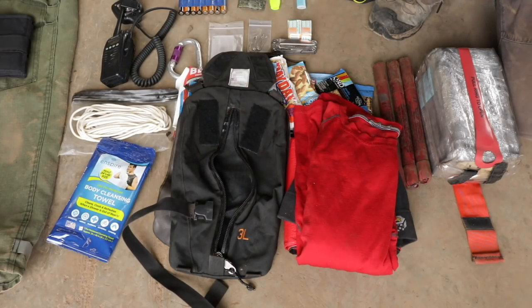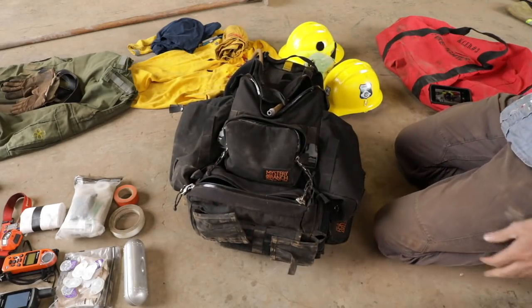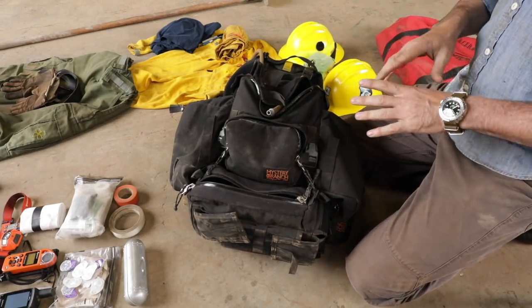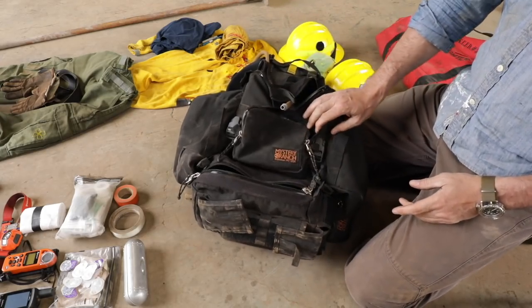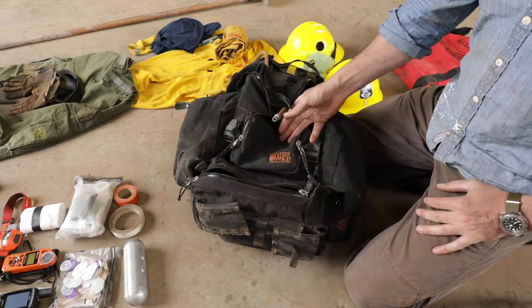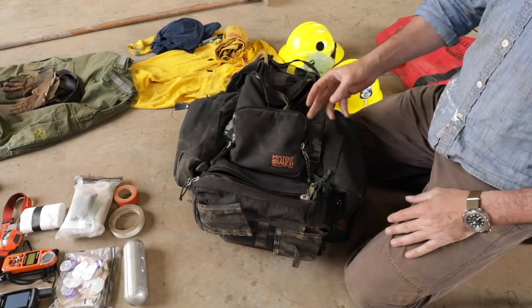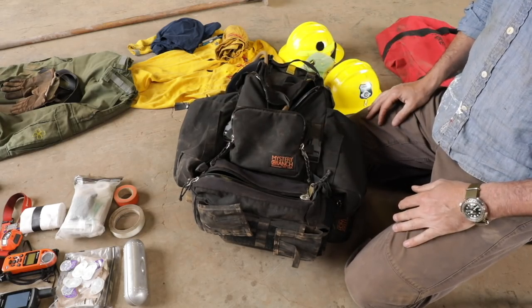Let's move on to — next to your boots — the most important thing, which is the wildland pack. In my opinion, there's no question, this is the best wildland pack or the best manufacturer of wildland packs — there is nothing else that compares. And that's Mystery Ranch. Remember Dana Design, the old backpacking gear? Well, the guy that left Dana started Mystery Ranch. These are made in Bozeman, Montana — all USA-made — and they are the finest wildland packs in the world.